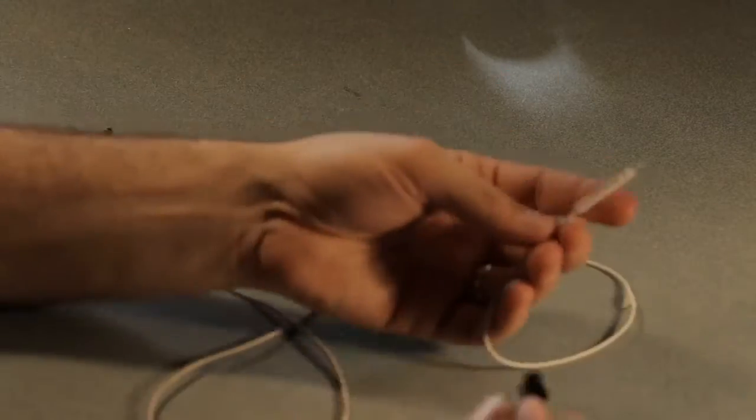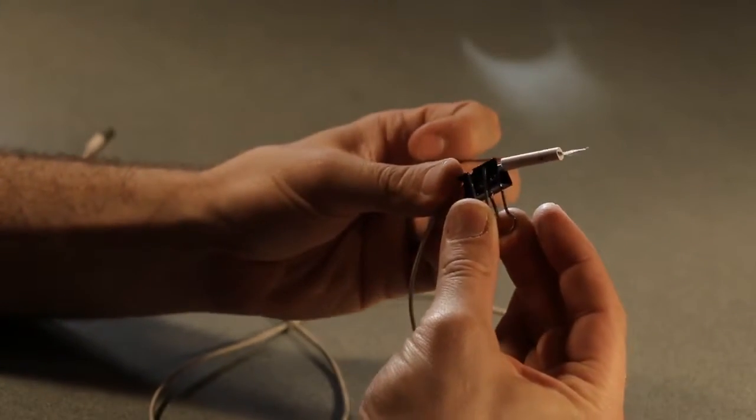The binder clip is a simple way to attach the mic to your shirt. You can also just use a small piece of medical tape.